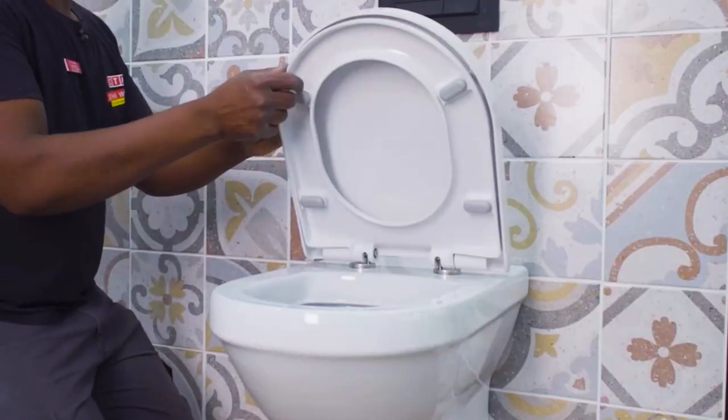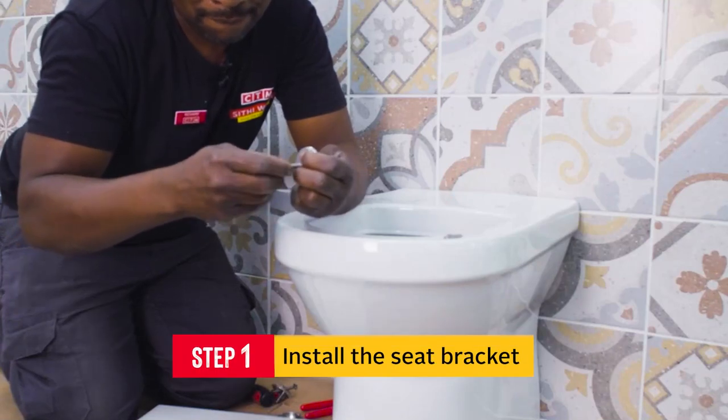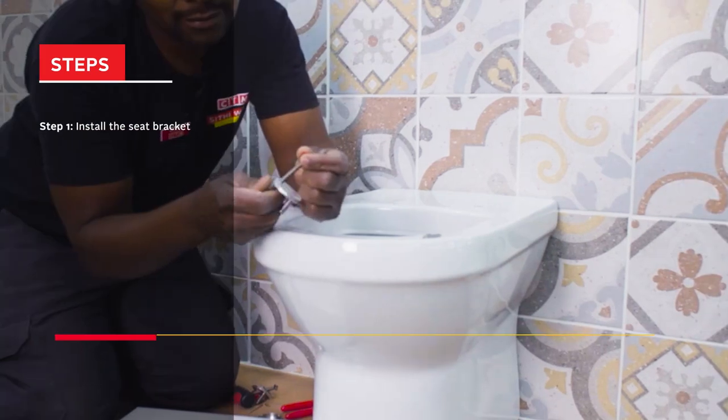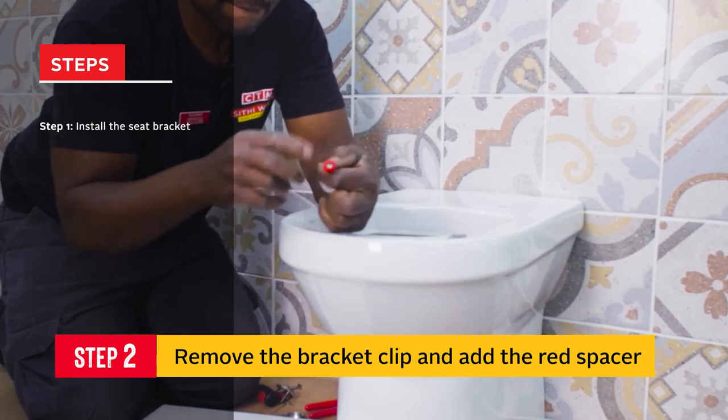To install a CTM soft close toilet seat to your toilet, you will need to install the seat bracket first with a small red spacer. Before installation, you need to remove the bracket clip and then add the red spacer.